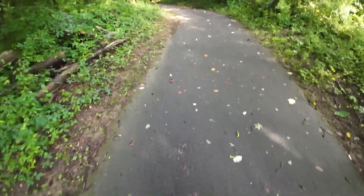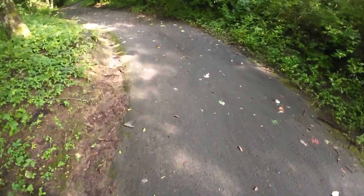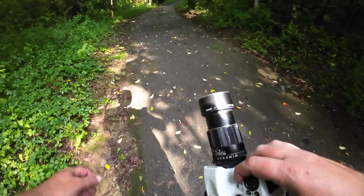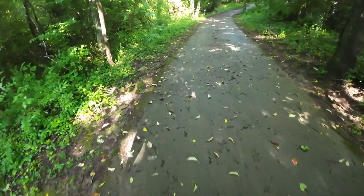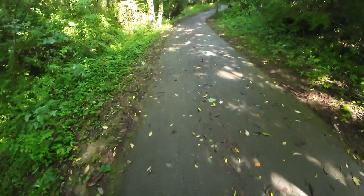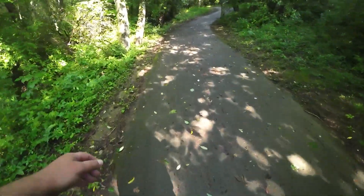Hey! Welcome to another M42 Tube Monday. If you haven't seen one of these before, I do them every Monday and I will do a review on a lens. Today it's the Takimar 120mm f2.8. I'll talk a little bit about the lens, give some image samples. So if you like this kind of content, go ahead and give me a thumbs up, like, subscribe and do all that jazz. And like I said, every Monday.